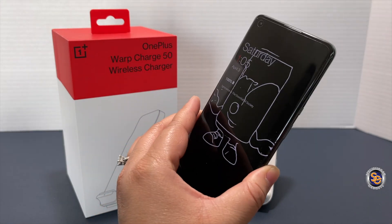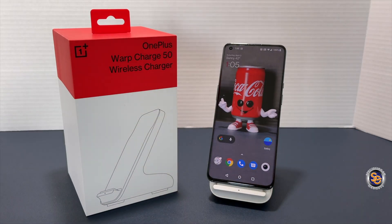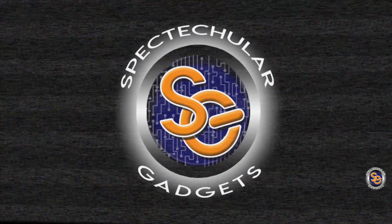I'm really digging this Warp Charge 50 from OnePlus. I actually prefer their charging adapters and bricks over any other company — they last and they charge your device faster. It is a bit pricey, but it's for people who want to wirelessly charge at a faster speed. That about wraps it up — thank you for watching, and until next time, have a spectacular day!